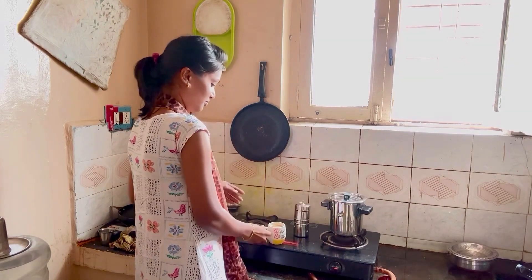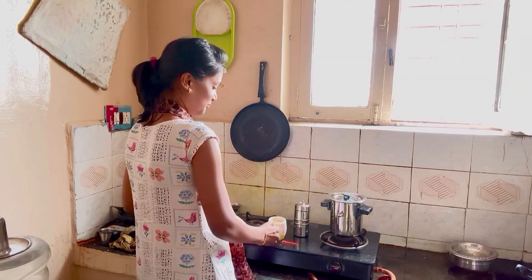Now our filter coffee is ready to drink. Guys, if you enjoyed this video, please click the like button. We will meet you again in the next video. Until that video, take care. Bye bye. Good day.